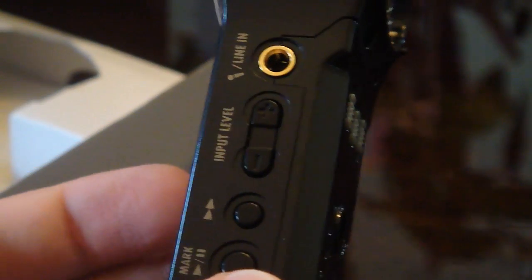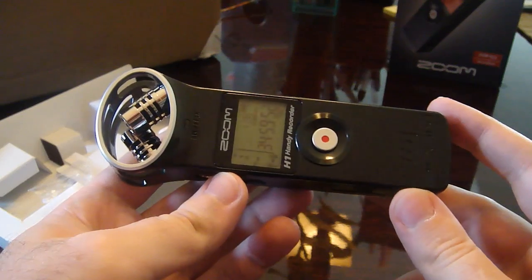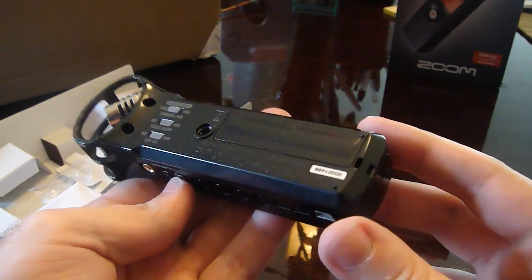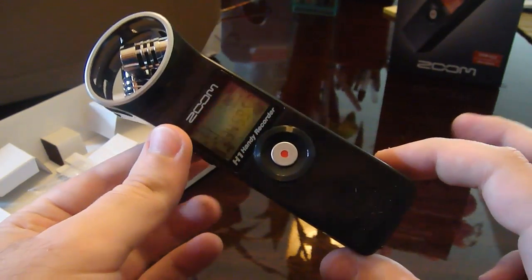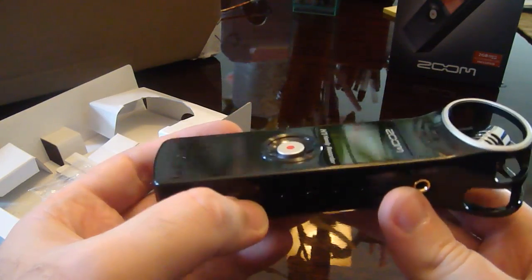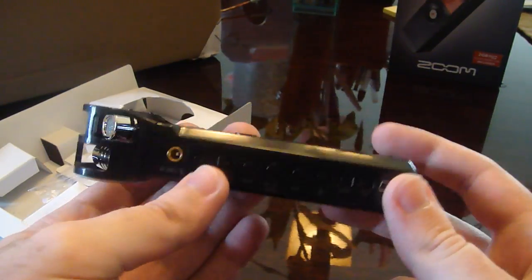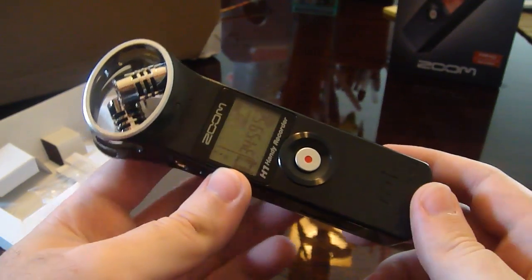One of the neat things with this device is it's less expensive than the competition — the H2, the H4N — but the dedicated buttons are actually a more professional interface than those other devices. Just not having a menu makes this a lot more professional in the interface department. If you look at an amateur camera versus a professional camera, the professional one has buttons all over it and you don't have to fiddle with menus, whereas the amateur ones have persnickety menus. So that's one area where this is actually better than its big brothers.